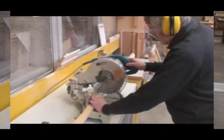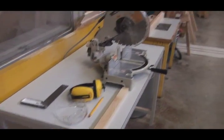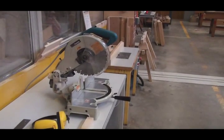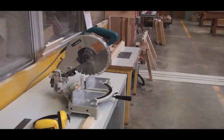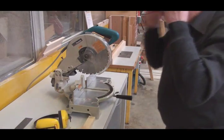Using a drop saw, in this process we'll safely dock a piece of timber to length and cut a mitre or a 45 degree angle. You'll need to wear safety goggles and earmuffs.